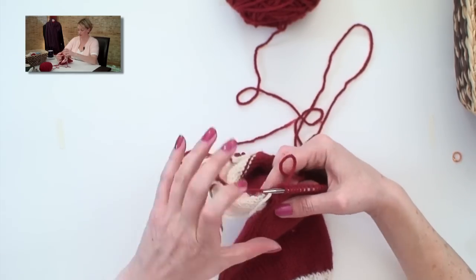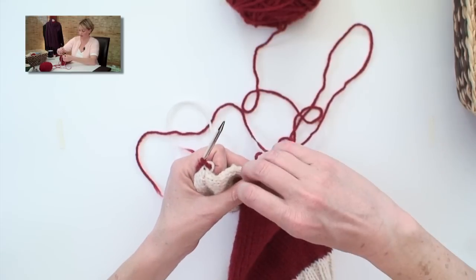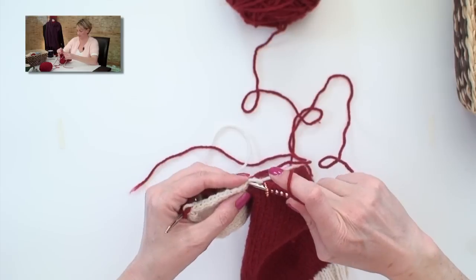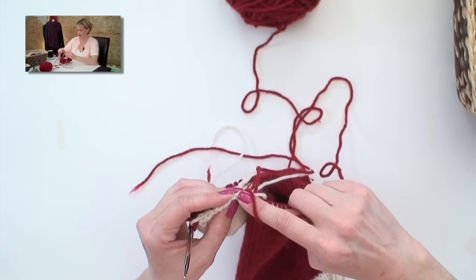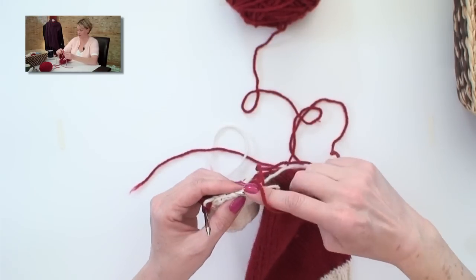Here we are back at the other side of the heel flap. I am going to place a marker, just like I did on the other side, and pick up the number of stitches along the side of the heel flap that our pattern tells us to, by putting my needle in to both legs of the V, wrapping the needle, and pulling it through.